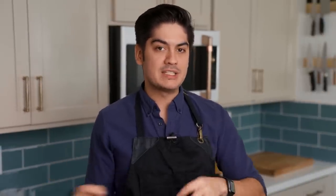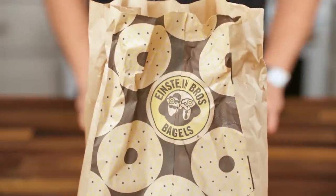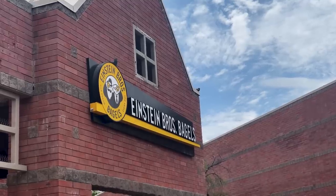For video demonstration purposes, I bought these from Einstein's. That way viewers can see the results when applied to a commonly shared, nationally available baseline.